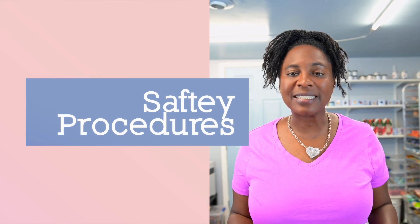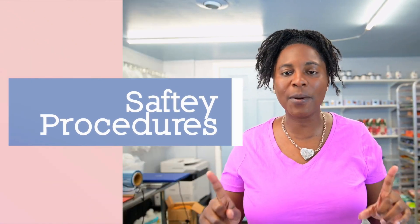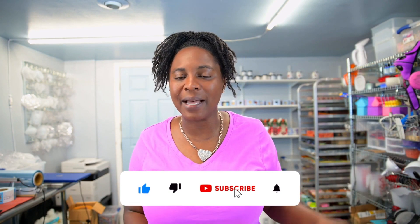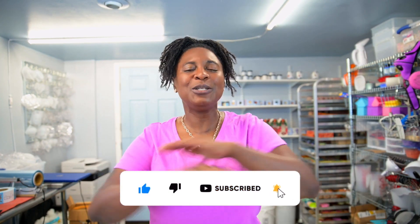Hi you guys, welcome back to my channel, and welcome if you are new. Today we're going to be talking about safety procedures. But before we get into that, what are you waiting for? Hit that subscribe button and that notification bell so you don't miss any more videos.